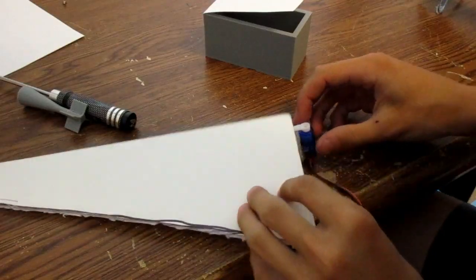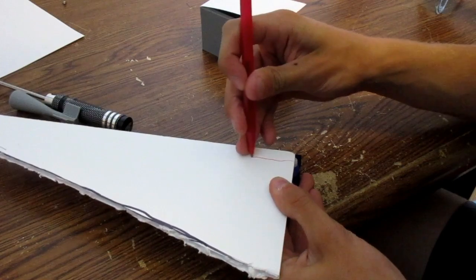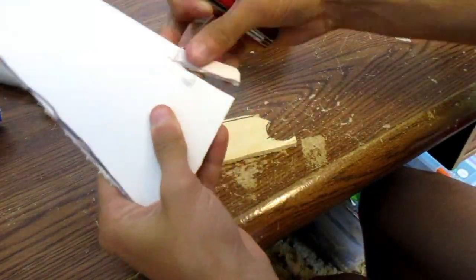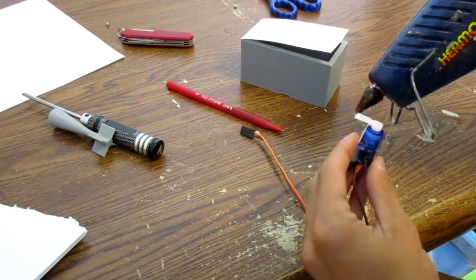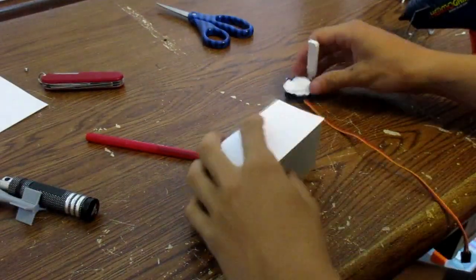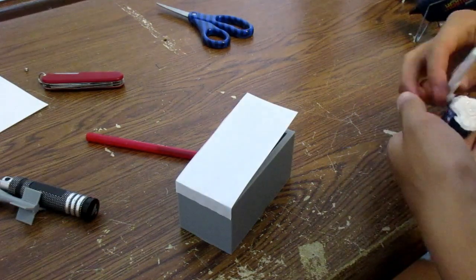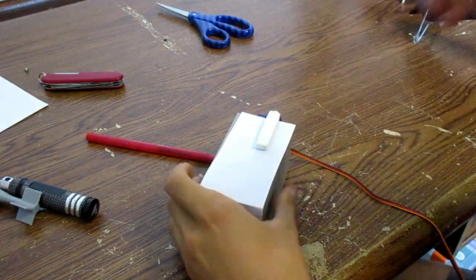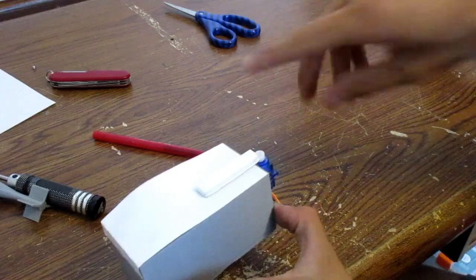I'm going to get the servo out. I maybe had to steal this from another project. Just hot glue this onto the side, as usual. I got the servo mounted on the side. Now I gotta hook this up to the plane and test out the servo — make sure it's centered and all that stuff.